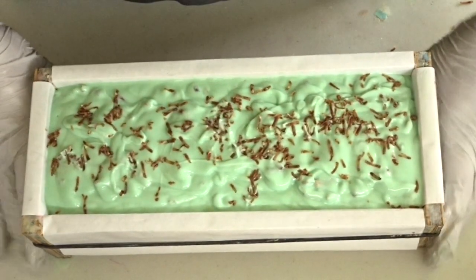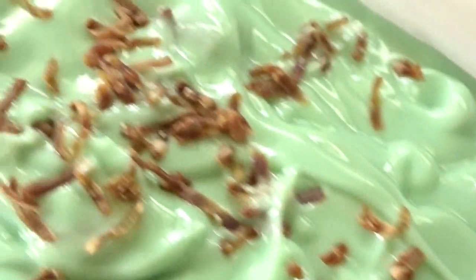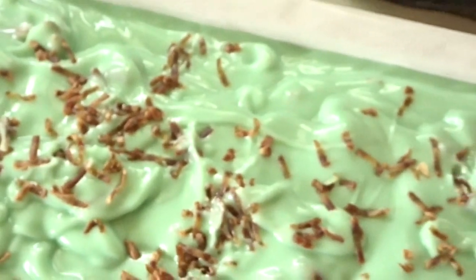We are all set with this mint chocolate chip soap. I will bring you guys back tomorrow for the cut. Here is a close-up of the mint chocolate chip soap, and we will be back tomorrow to cut it. So I will see you guys then. Alrighty, bye-bye.